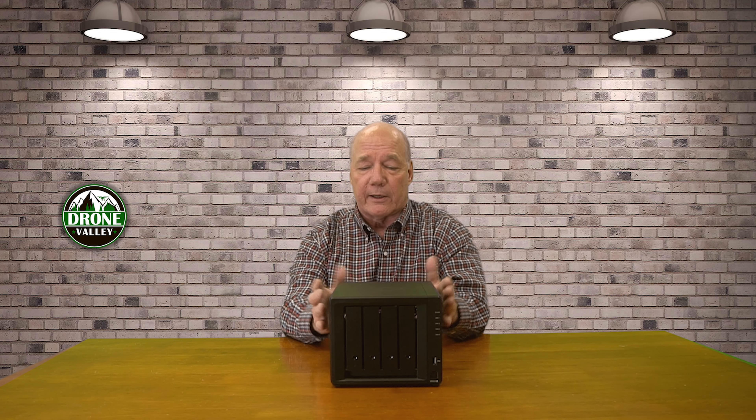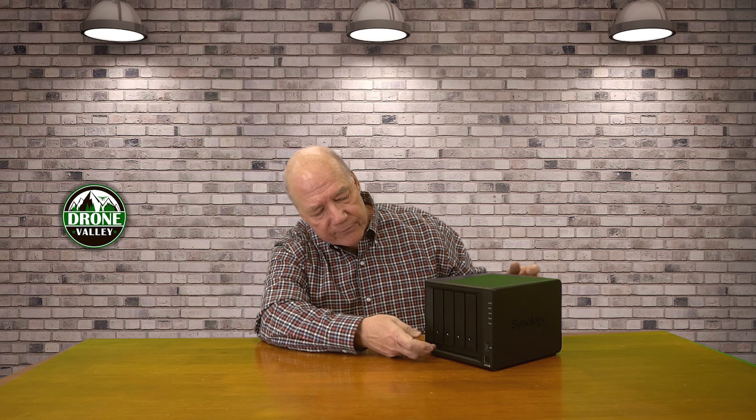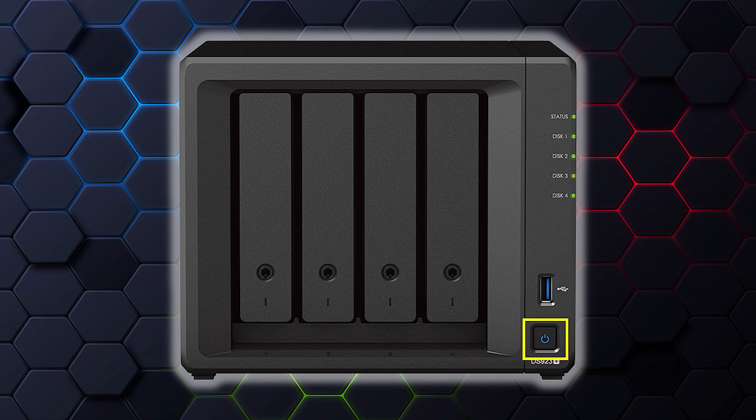The DS923 Plus has four drive bays on the front. To add a drive, you lift up on the lever and the disk carrier comes out. There are no screws required — there are little tabs on either side that pop off, you put the disk in the tray, snap it back on, and that holds the disk. Then you slide it into the unit and close it; it makes connection in the back. There's a power button and indicator lights, and also a USB-A connection on the front. I can put a thumb drive there, copy it to the internal drives, or read it over the network — it provides network access for USB drives to all my computers.